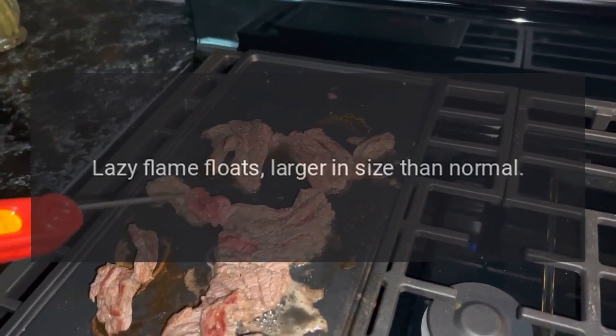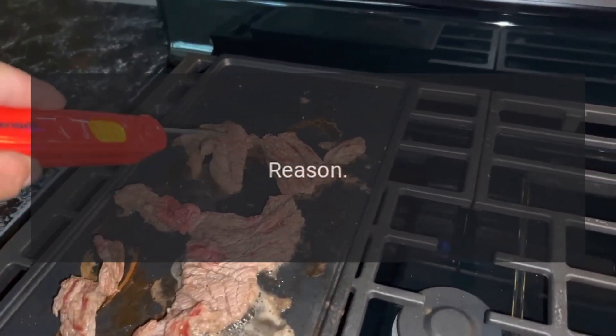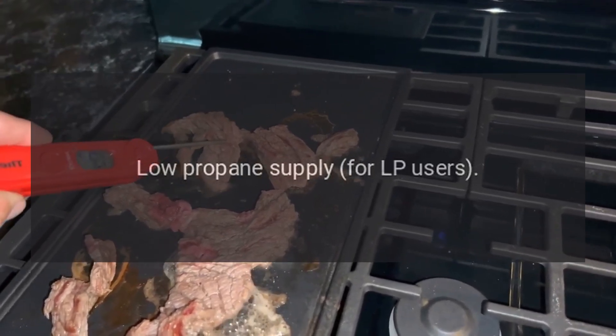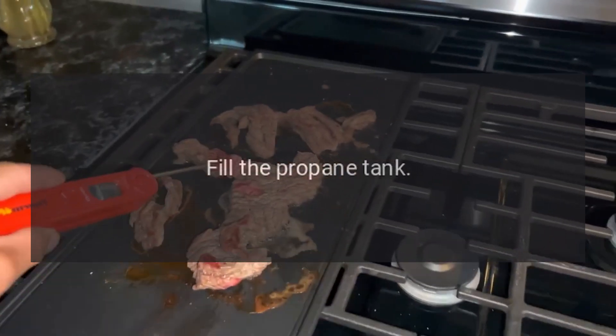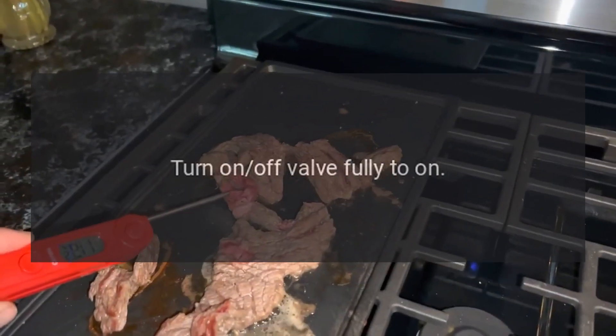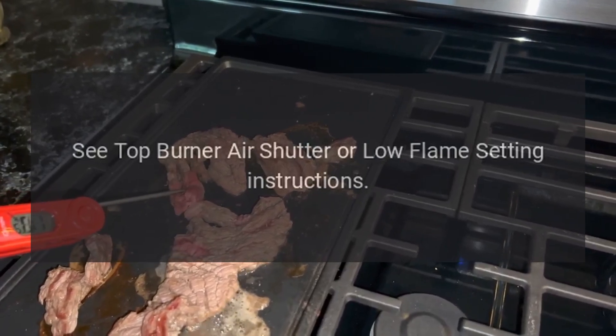Problem: lazy flame — floats, larger in size than normal. Reason: low propane supply for LP users. Solution: fill the propane tank, turn on/off valve fully to on, and see top burner air shutter or low flame setting instructions.